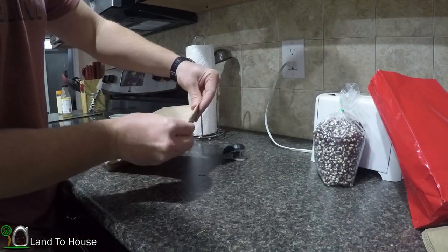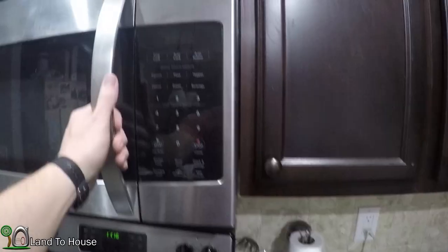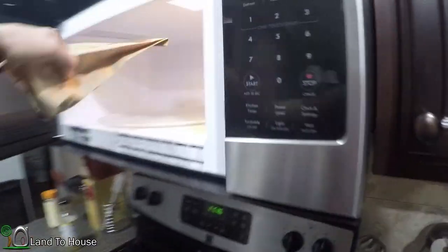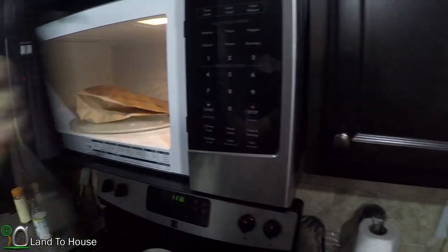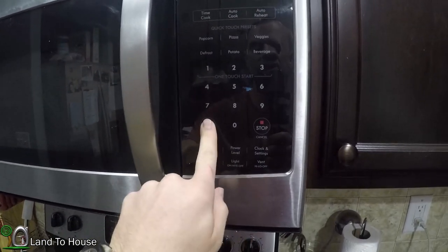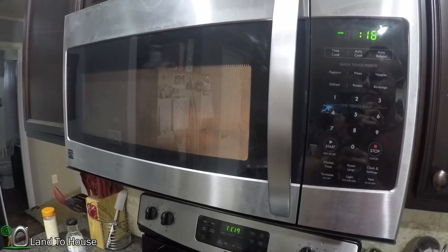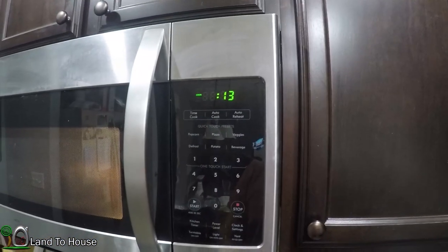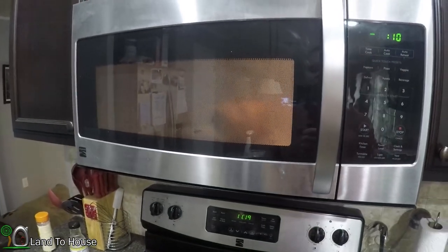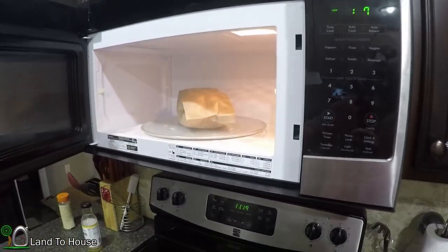Fold the bag over once and then put a staple in there. We've got a microwave popcorn button up here — press start. You're supposed to wait until you hear it stop popping. It seems to be slowing down pretty good — 15 seconds left. I'll go ahead and stop it just in case; I hate for it to burn.